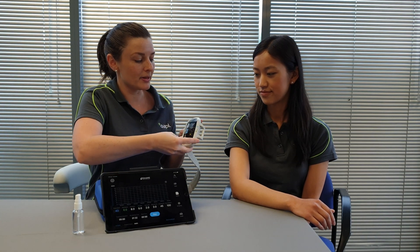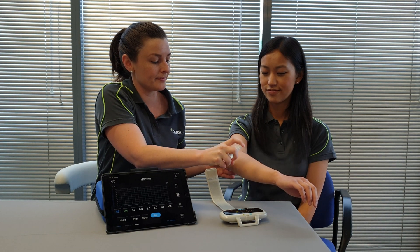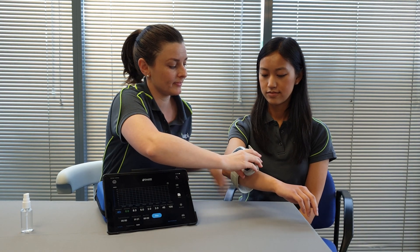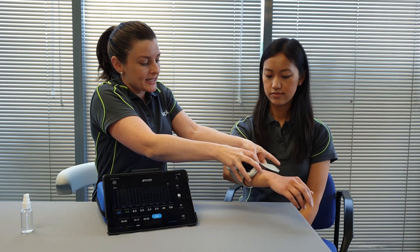We're going to apply this now to our patient using plenty of water onto the arm, and we'll place it just here below the elbow.